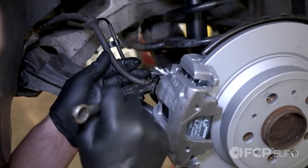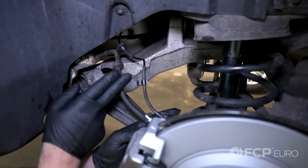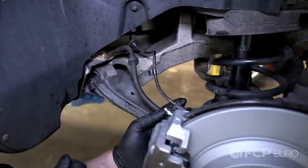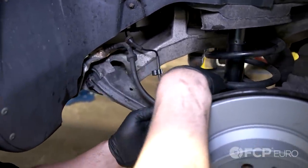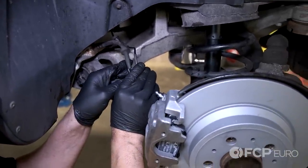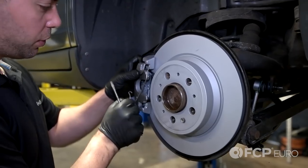Now tighten your hose. Notice the natural curve of the hose — if you install your hose and it's kinked and looped around, you have to redo it because it was installed improperly. Now we're just going to snap in our ABS wire hose. Now install your rear spring.